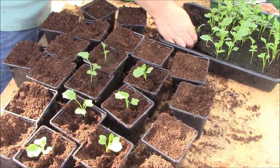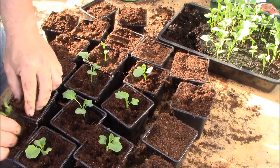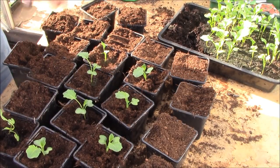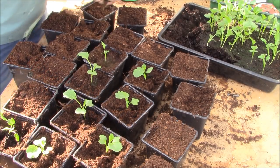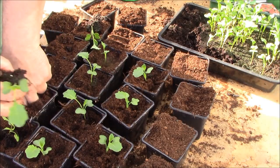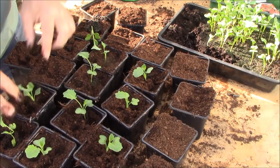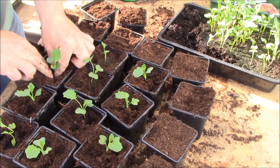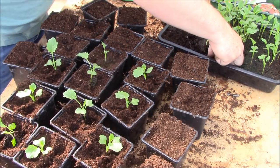If you go by the seed packets, it probably says to grow these about 18 inches apart. I grow them a little bit closer than that because I find it works for me — the florets form a little bit smaller but they're nicer that way. I'm handling all of these plants by the roots and not touching the leaves. If you plant them into the new compost, you can plant them slightly deeper than they were in the original seed tray — that's not a problem and will give the plants a little bit more support.